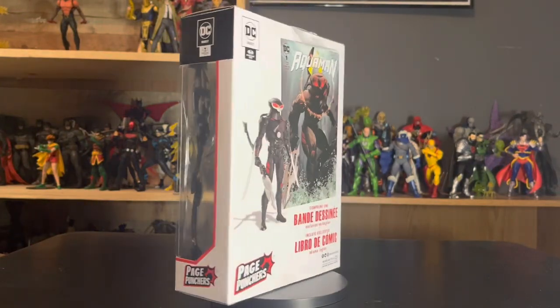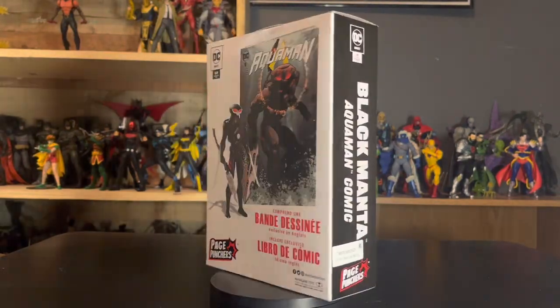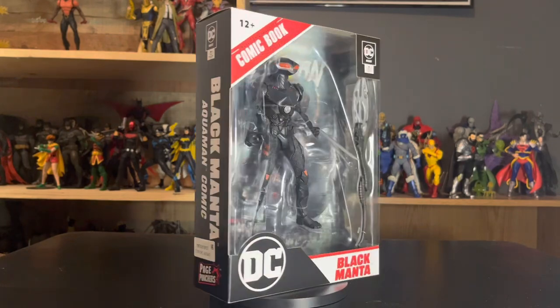Hey guys, today we're taking a look at the McFarlane DC Direct Page Punchers Black Manta.